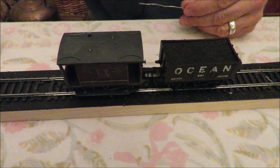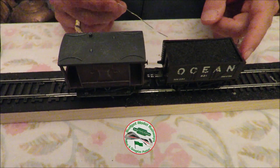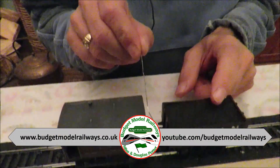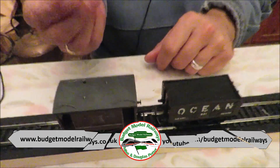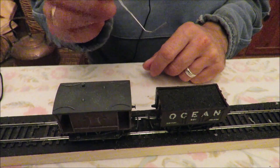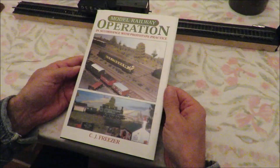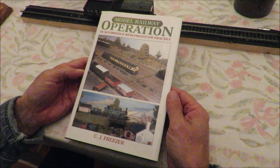Hello and welcome to another budget model railways tutorial Tuesday. A quite crucial thing with model railways that we're going to look at tonight is uncoupling tension lock couplings. I discovered recently that you could use something as simple as a bent paper clip, however that's a little fiddly, and I've usually attached them to sticks. I saw a good little idea so I bought this cheap on eBay the other day — cost me four pound including postage.